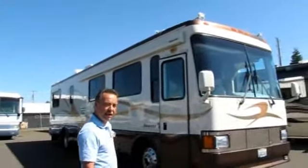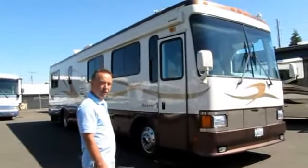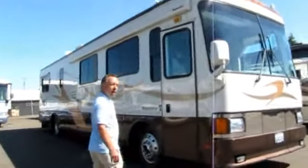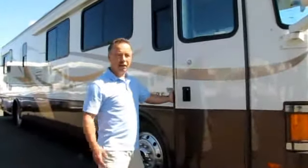It's got the eight airbag custom coach chassis underneath it with air over hydraulic brakes. It's got the big 22-inch wheels and it's also powered by the Caterpillar 330 horse engine with the Allison six-speed transmission. It also has an exhaust brake to hold you on the hills.